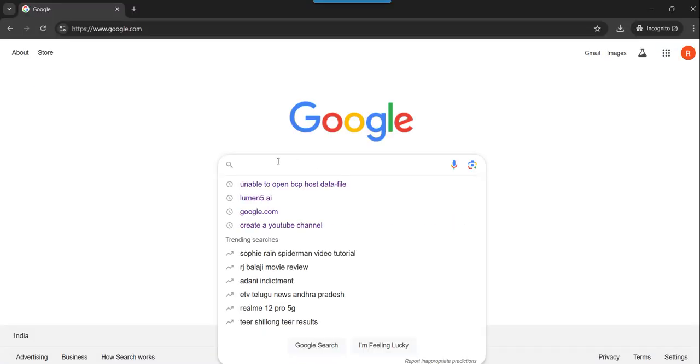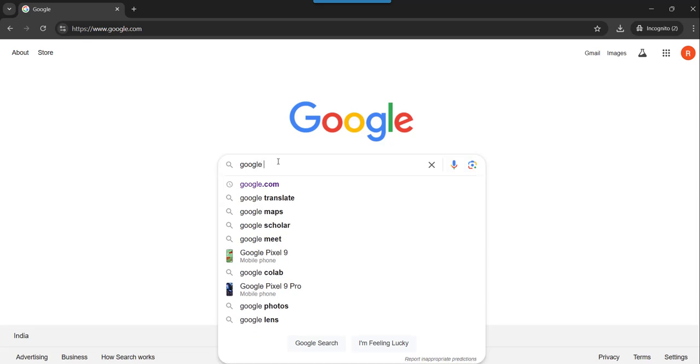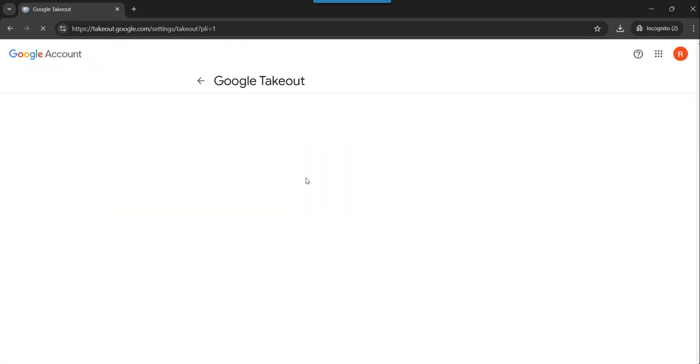You need to search for Google Takeout. Search for that and click on the first link — the Google Takeout link.